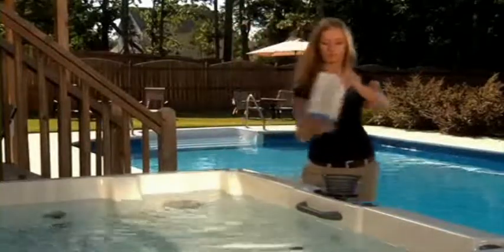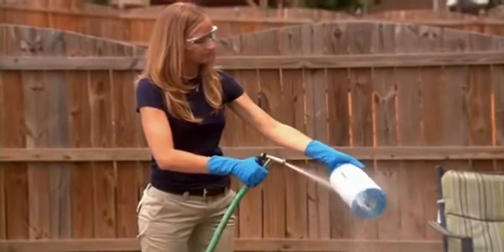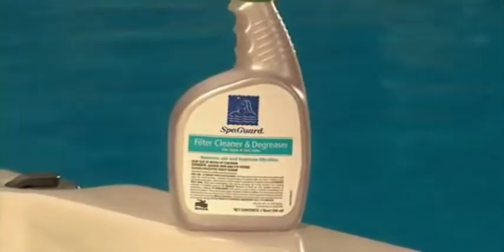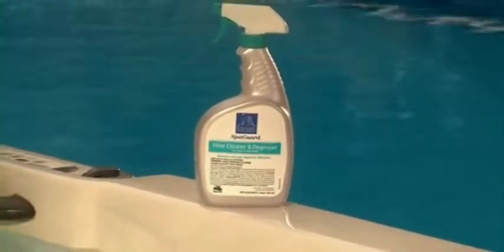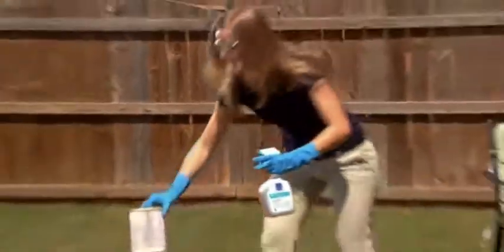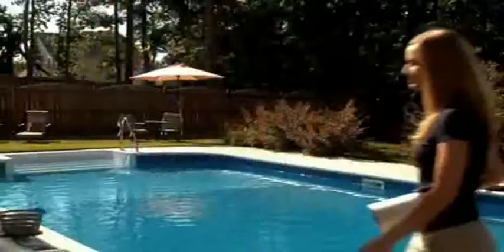For regular weekly maintenance, remove the filter cartridge and spray off all the debris you can using a garden hose with a high-pressure nozzle. For a more thorough cleaning, use SpaGuard filter cleaner to chemically clean the filter cartridge. BioGuard recommends chemically cleaning your filter every four to six weeks to remove oil and other contaminants that become embedded in the filter.